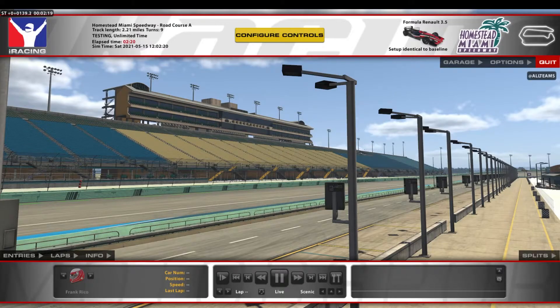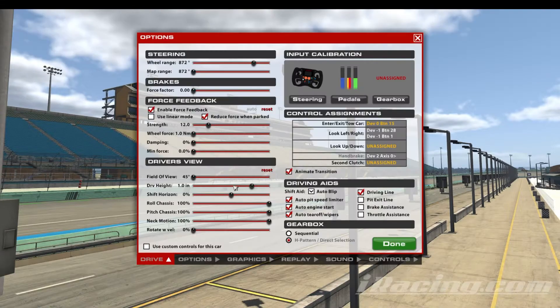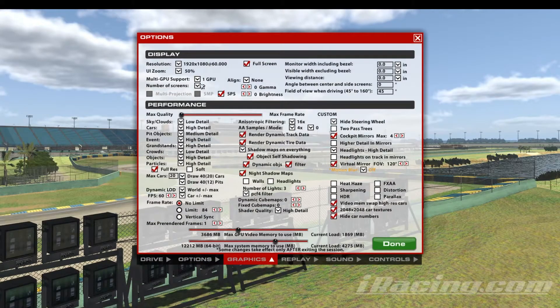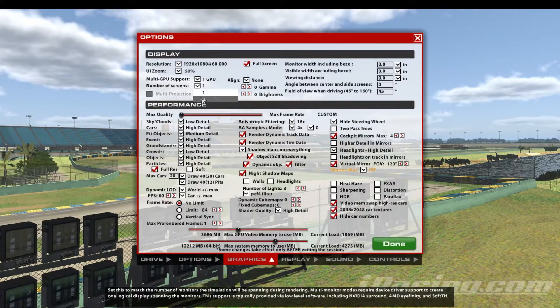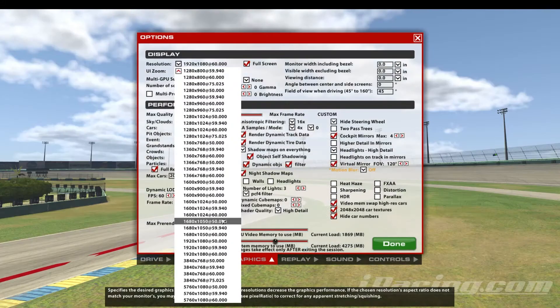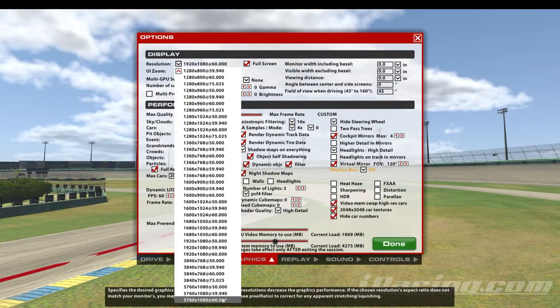You're going to see your single screen, and we're going to go into options and down into graphics. First thing you want to change is number of screens — move this over to three. Now with the new resolution and surround enabled, you should be able to come down here and find your new resolution. There are quite a few, so make sure you're selecting the right one. Again, three 1920 by 1080 monitors at 60 hertz, so we're going to go 5760 by 1080 at 60.